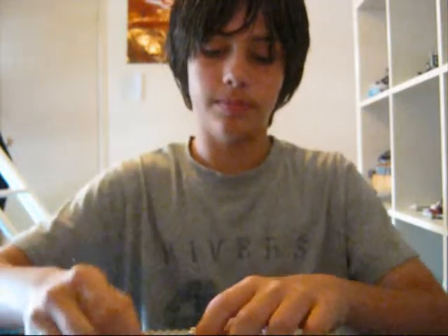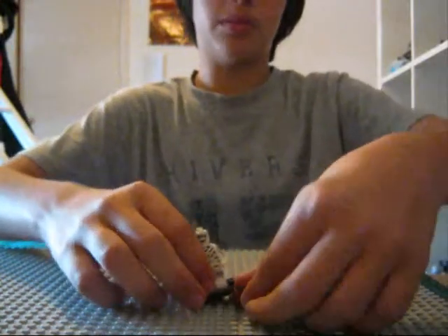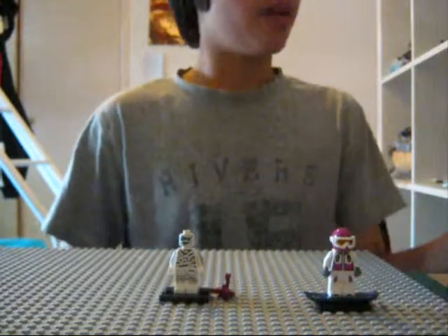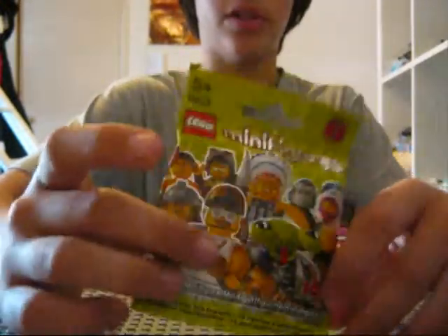These are the ones I got so far, and Scorpion. Alright, so I'm just unboxing the thing — the Lego guys and Scorpion. Scorpion comes with this Lego guy because it's money. We've got a snowboarder, and we're going to be opening this one, which is a mystery one. Mystery person.